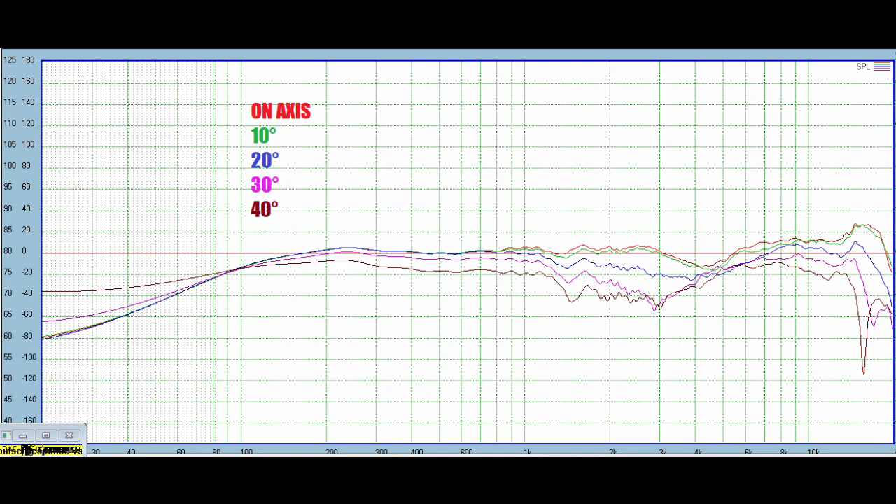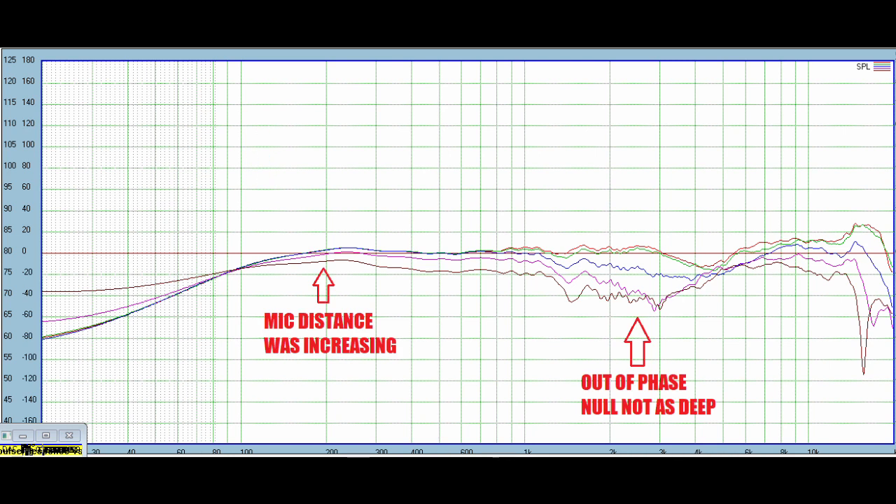Next I measured below axis — same situation but below the speaker axis. This really depends on the phase integration between both drivers and how that works out with the distances. This is as if we were sitting on the couch with the speaker above us pointed over our heads. What we end up with is a slightly better result — the null or suck-out at the crossover point is not as severe; it's a little broader and wider. So overall pretty good vertical polar response for the speaker, especially below the speaker lobe. I'm really impressed with the performance of this speaker on paper.